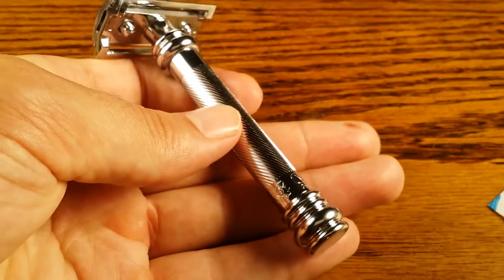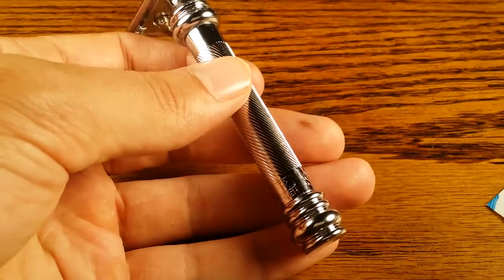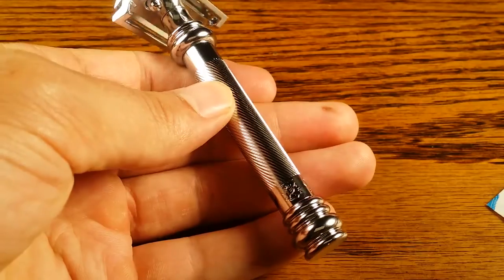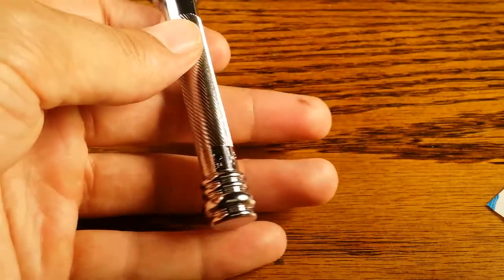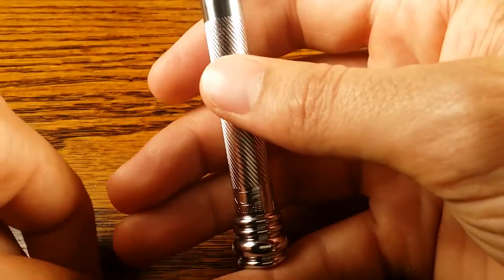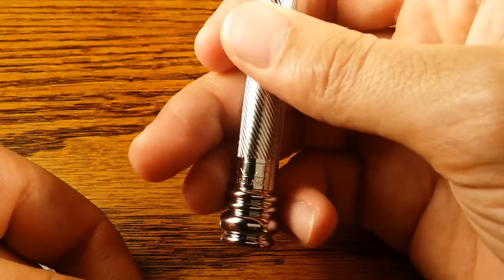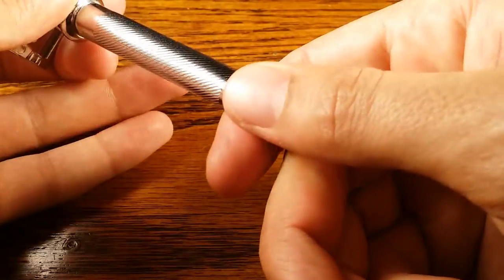The grip is okay — it's nothing great. It's not as good as the gritty metal feel of the 34C or the 37C by Merkur; I like those grips a lot better. But I really do like the knob at the end — it lets you know where the end of the handle is and provides some additional grip down there, so it won't come flying off. You'll be able to grab onto the handle if it does slip for some reason.